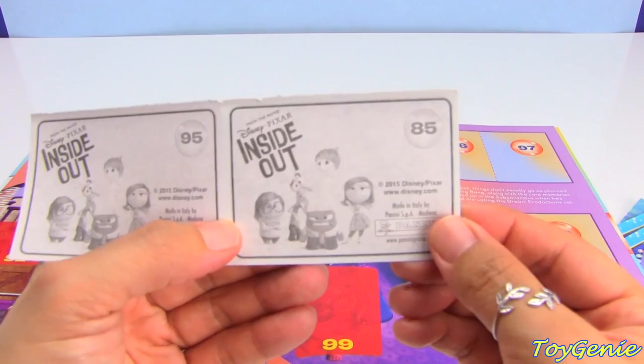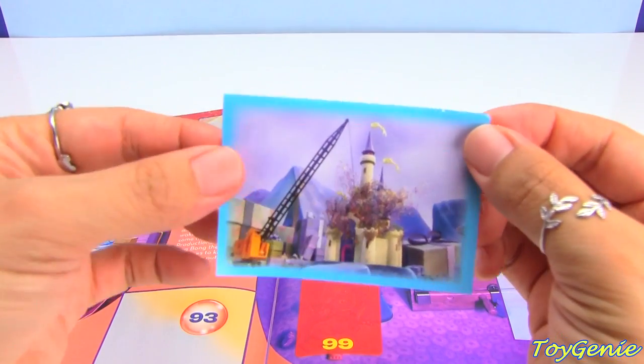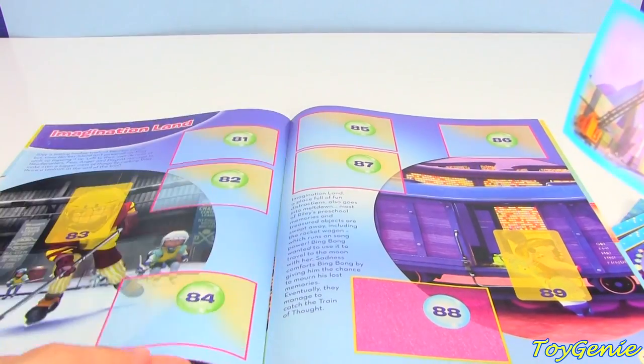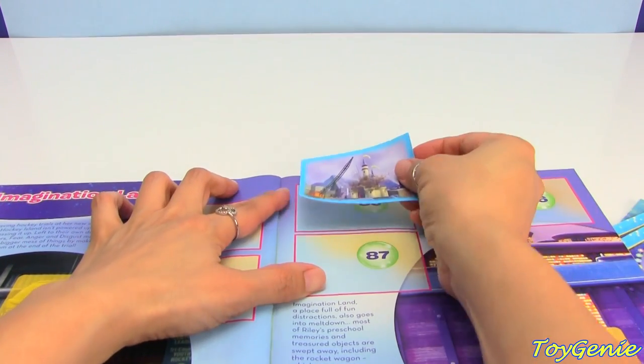And then here is number 85. Super cool. And you would find number 85 and stick it there.